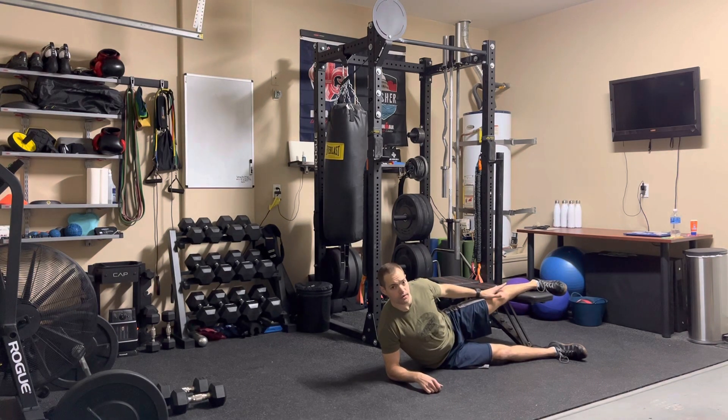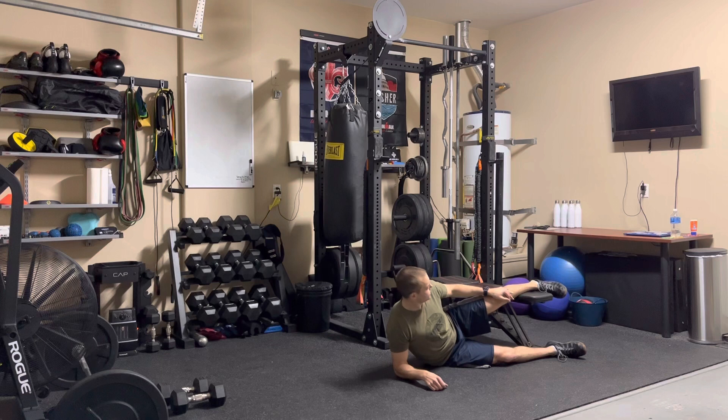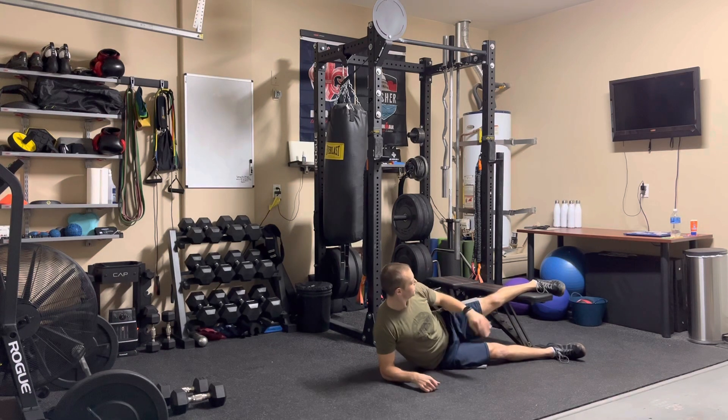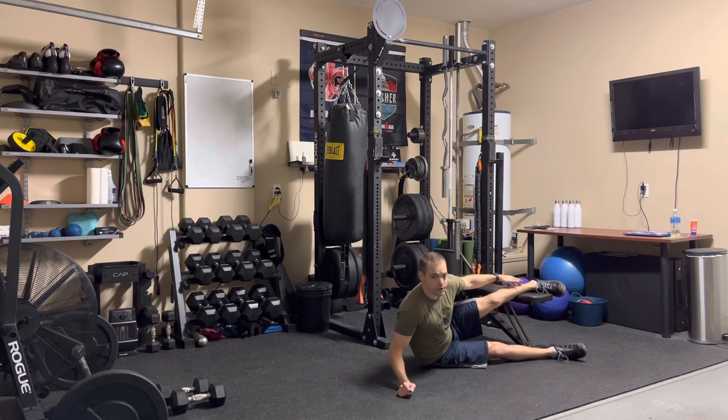From here, it's important — if you start to feel any sort of pain or discomfort in your upper knee, you want to make sure that you're adjusting where your leg is on the bench. If you want to make it harder, the edge of the bench is going to be closer to your ankle.